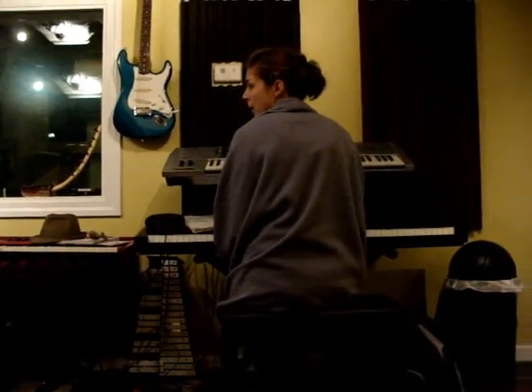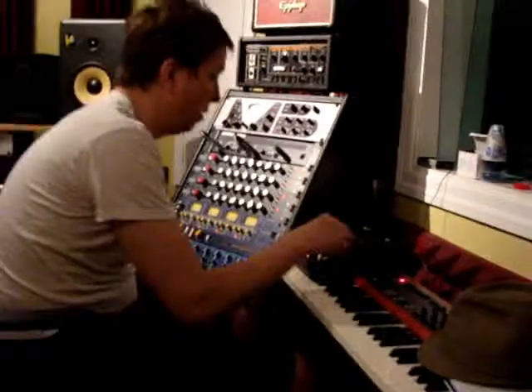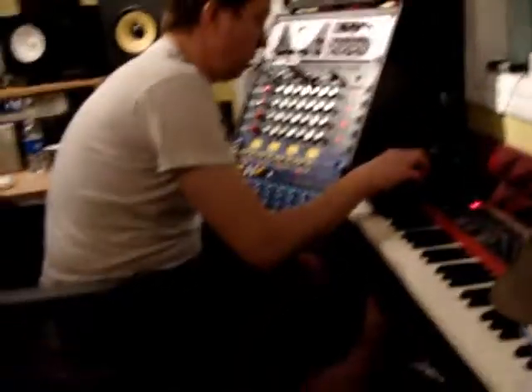She looks kind of creepy with her blanket. Mark's setting up sounds on a B4, which is an organ. He's in a controller, it's pretty sweet. Hi, what's up Justin? I'm about to play the bass. We're recording the bass parts for the album. We got done with the keyboard parts earlier today.